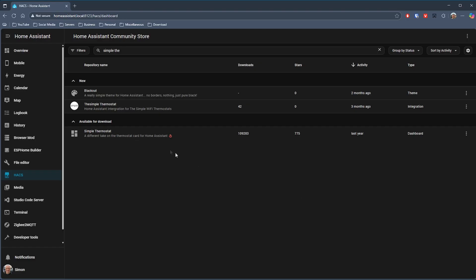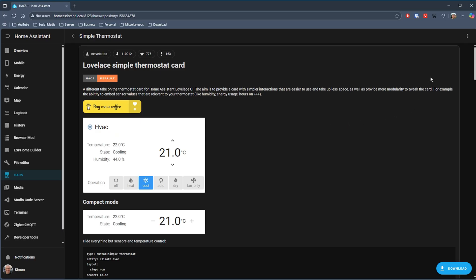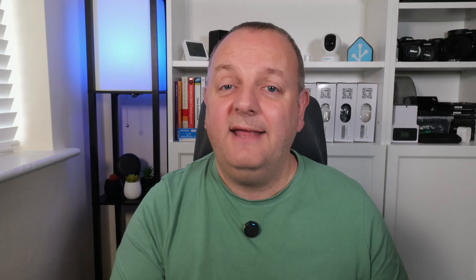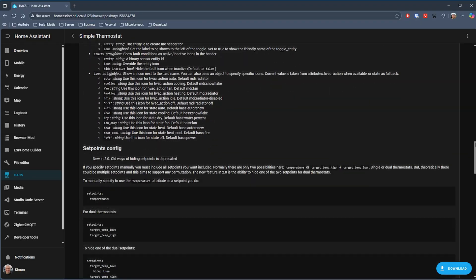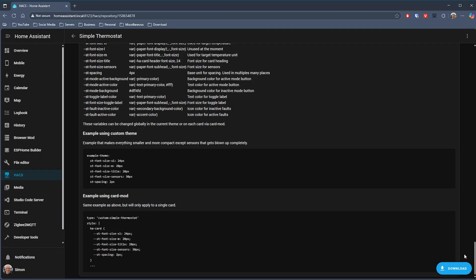First of all we have the Lovelace Simple Thermostat card. What I like about this is that it's not your normal dial-type thermostat card — in fact it's very reminiscent of a heating controller you'd probably get with your heating system. It's got controls for heating and cooling, displays your humidity, and the temperature control is clearly laid out with simple up and down controls. If you find this too big on your dashboard then it can also be configured to be a compact card, so maybe you have a large card on your whole-house control dashboard and then on your room-level dashboards you have the more compact version. It's got a lot of configurable options and good examples, and you can style it further using card-mod if you want — the various CSS variables are listed out for you, which makes it a lot easier than poking around in the page code itself.